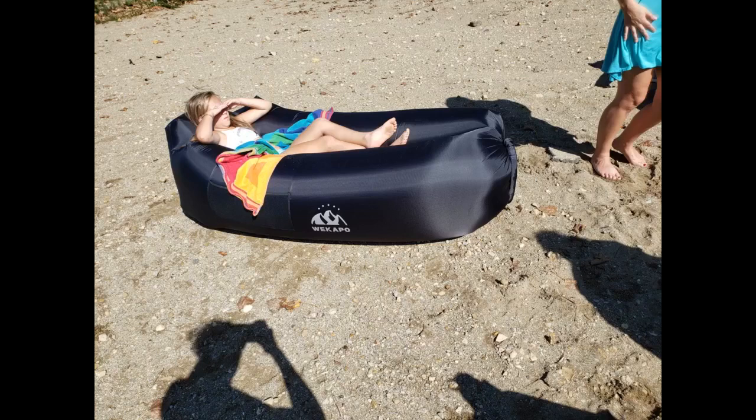So comfortable — I can't wait to bring it to the springs. I'll admit it took me a bit to learn how to inflate it, but once I learned it was easy sailing from there. Great overall experience.